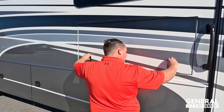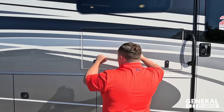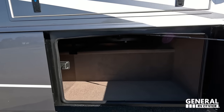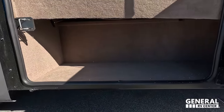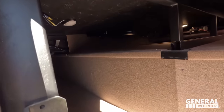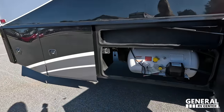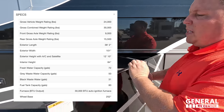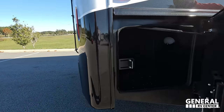Coming down here — there's a huge TV that comes out. Check out this storage — it's carpeted inside, which is a pro and a con. All the storage bays connect through, but they do have carpet on the inside. Coming further down — here is your propane tank and the awning. There's also storage right here and a bit more storage over there.